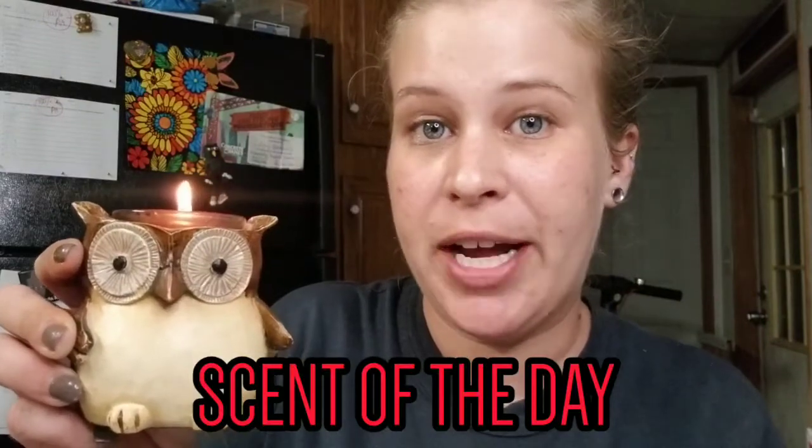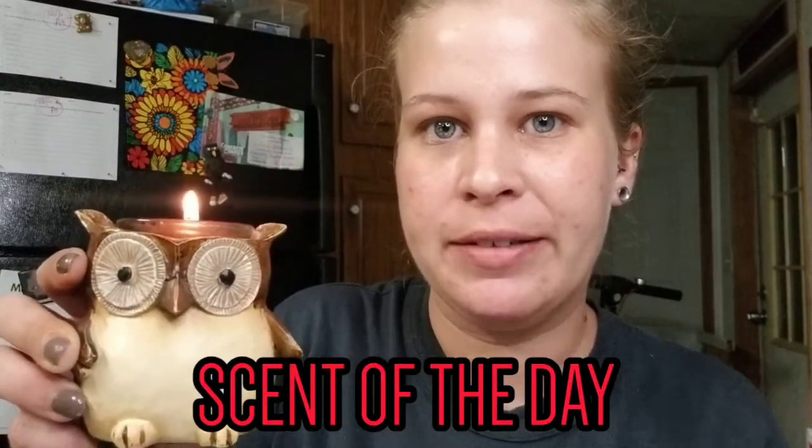Hey guys, welcome back to another video. For the scent of the day I have a mini candle going — today's is Yankee Candle Autumn Wreath, really good for the season. Quick announcements before we get started: here I sit with absolutely no makeup on, old t-shirt, no jewelry, no nothing. It's just been one of those days, and to be honest that's just real life.